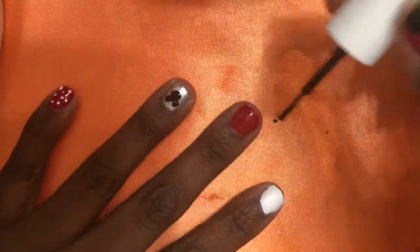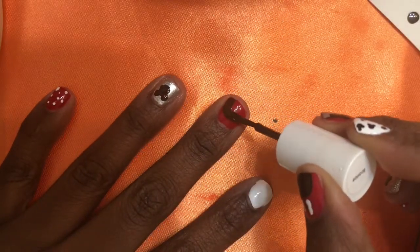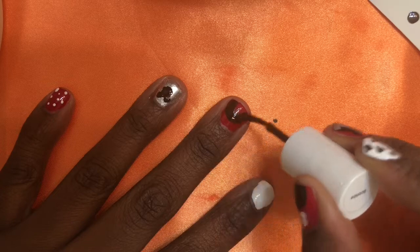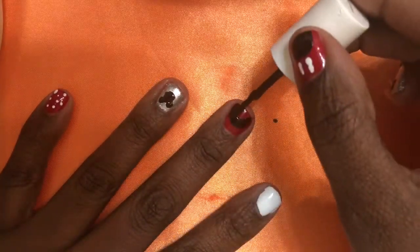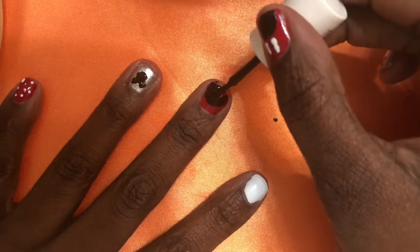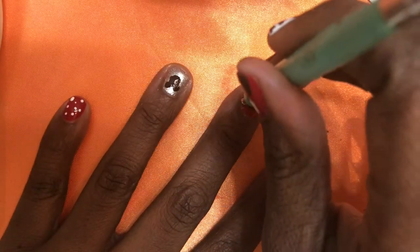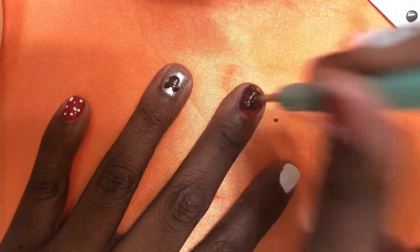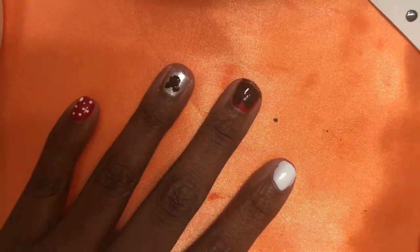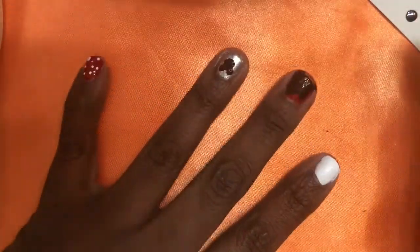Now we're going to start with Mickey. Take some black nail polish — I'm using Essie's Licorice — and make a heel shape on your finger, because this is going to be the background of his face. Make that crescent shape and fill it in towards the bottom half of your nail, let that dry, then get a large dotting tool or a safety pin and make Mickey Mouse's ears. Let that dry completely.